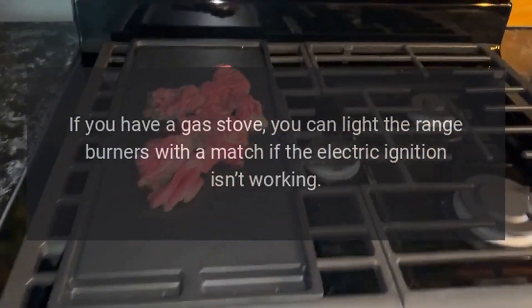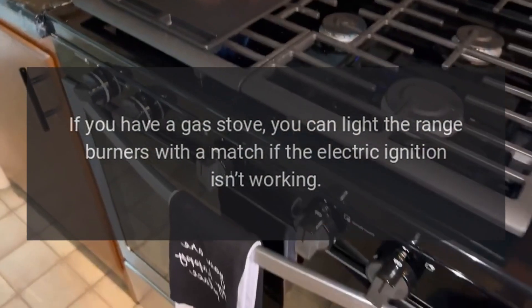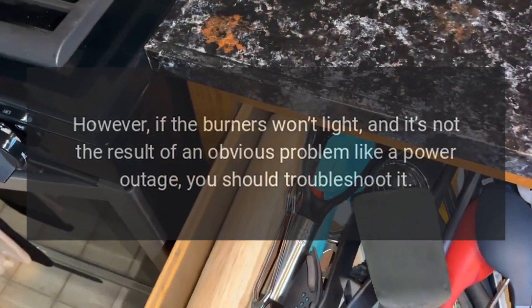The Gas Burner Won't Light. If you have a gas stove, you can light the range burners with a match if the electric ignition isn't working. However, if the burners won't light and it's not the result of an obvious problem like a power outage, you should troubleshoot it.